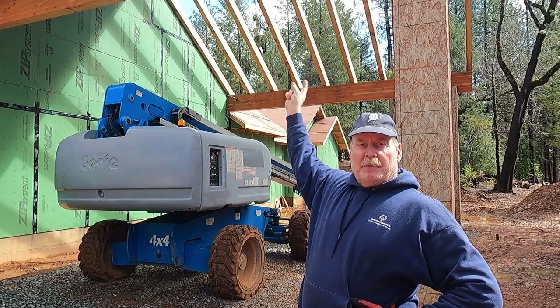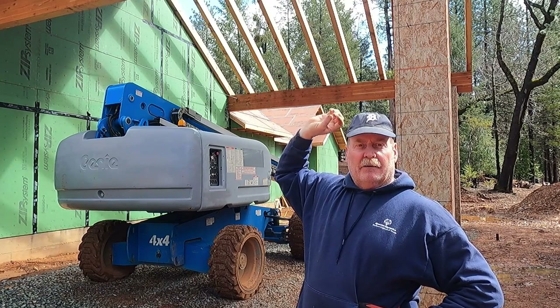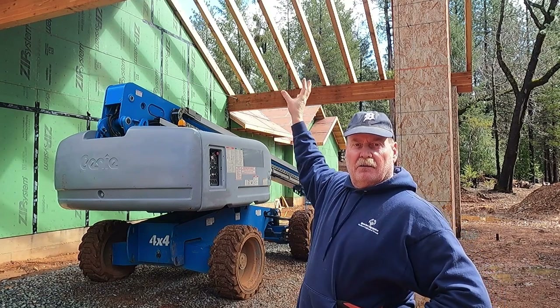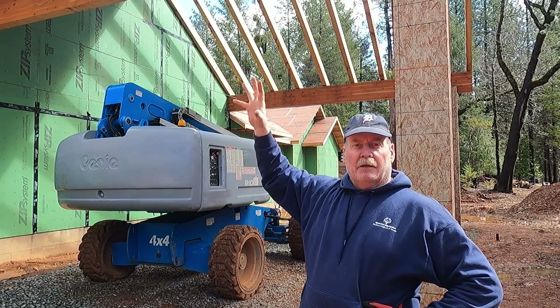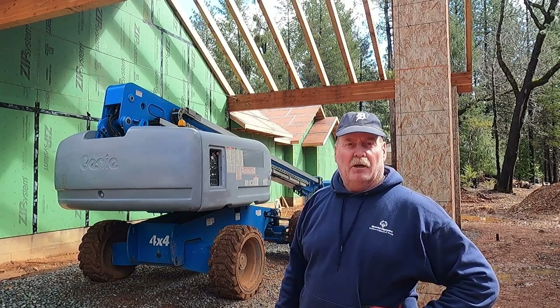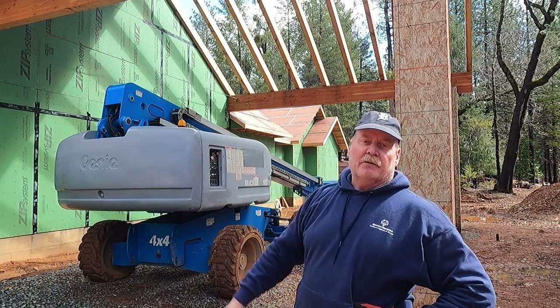Those beams on this side of the house are getting a lot of sun and I'm really afraid that they're going to bleach out and look different than the half that we already have done, which has been covered by shade most of the time. So I'm going to get started on getting that tongue and groove installed.